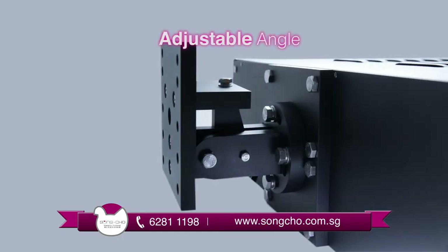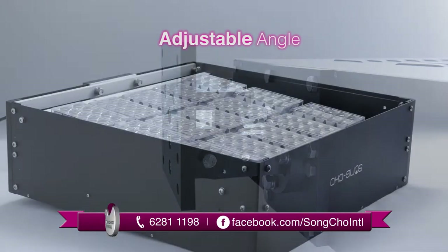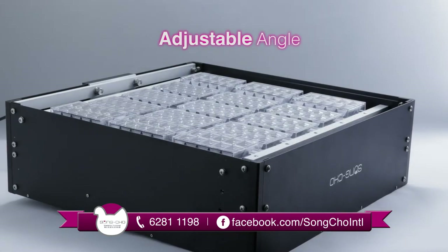Each of Songcho's LED lighting systems comes with a flexible angle, which is designed using adjustable hinges and LED modular panels, allowing customized design installations according to requirements.